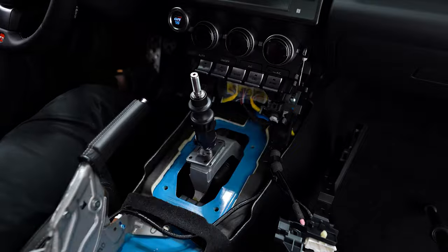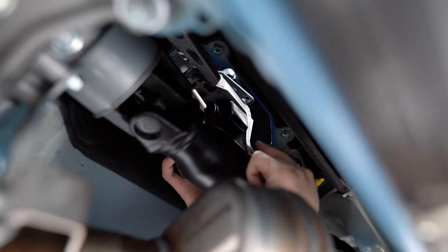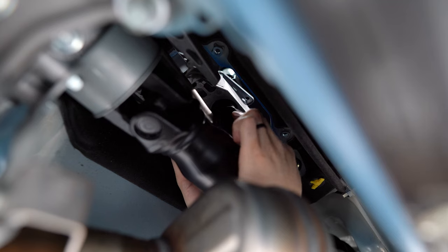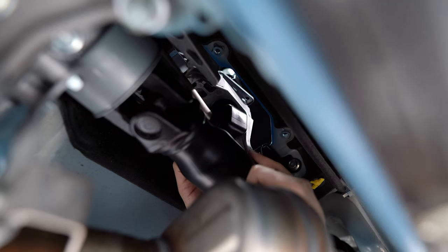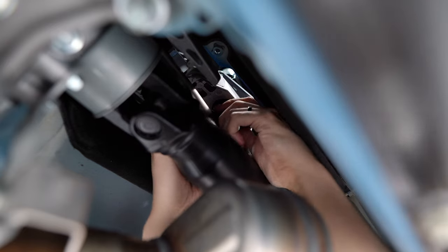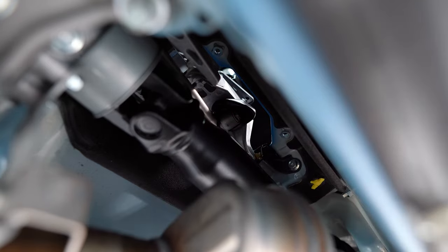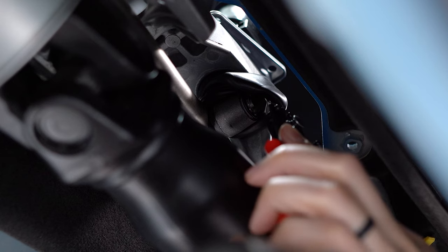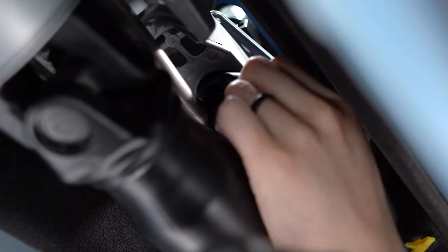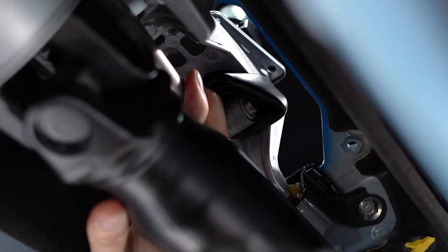That gives us access to the three 10 millimeter bolts that are holding the lockout plate and the shifter in place — go ahead and remove those. Then we'll move on to the four 12 millimeter bolts holding this plate in place. There's also a tab holding the harnesses in place — just pinch the top and bottom to release that, and slide it over the top of the shifter. Now we need to go underneath the car. We're looking for this rubber boot that covers the connection from the shifter to the shift linkage. Pull this boot back to reveal the snap ring on the driver's side. You may need to use a flat screwdriver or a pick tool to pull it back. Remove that snap ring with snap ring pliers, and there's also a washer that you need to take off — don't forget that. Now we can slide the linkage out of the shifter and go back up top.